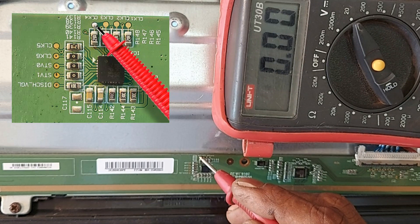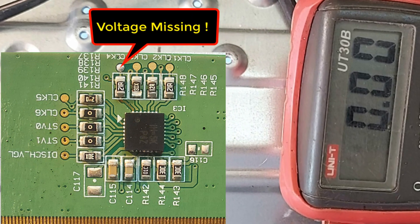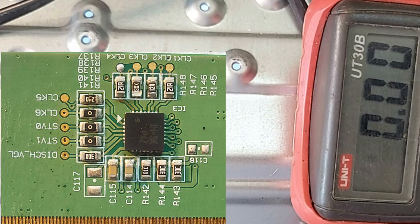CLK4 is 0 volts. Dear friends, the fault is absolutely here — this CLK4 has voltage missing. Now we have to understand why voltage is missing here.